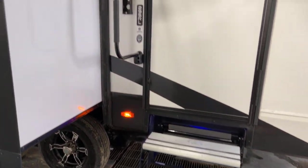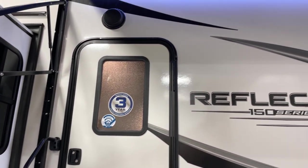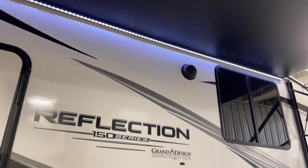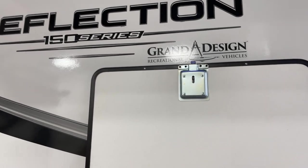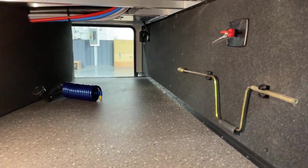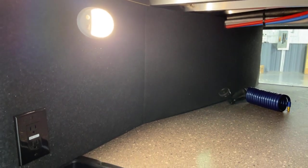Here we have a three-step folding aluminum staircase with a fold-away assist handle on the side. There's a pebbled finish window on the entry door and external speakers too. Down under, there's an LP quick connect if you wanted to add an external grill or griddle. There's plenty of storage down underneath, a battery cutoff switch to the right, and motion activated lighting throughout just about the whole unit.